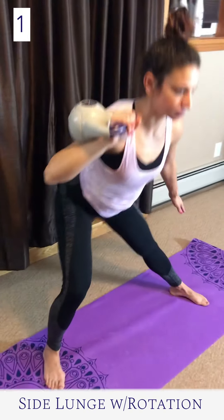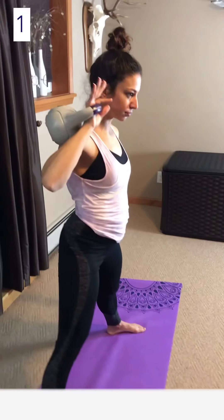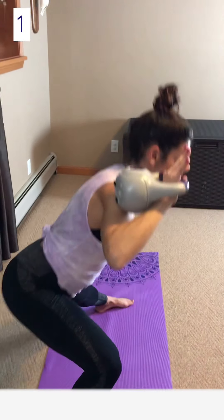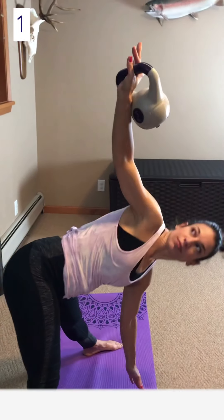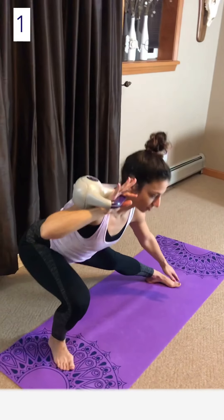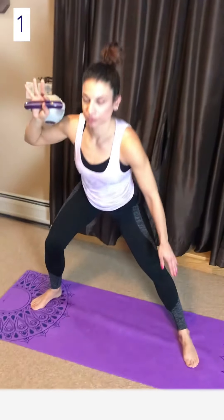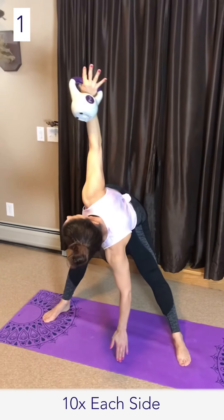Side lunge with rotation: to start this exercise, lean to one side by pushing your hips back and down so your knee comes forward in line with your toes. Press your heel firmly down to the floor as you rise up, then place one hand towards the center — it's okay if your hand does not touch the floor.